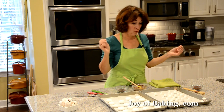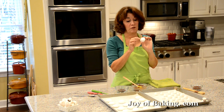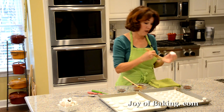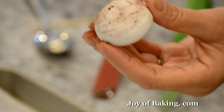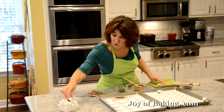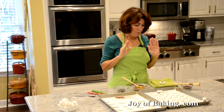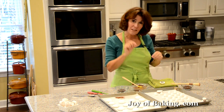Once dry, you can leave the caps pure white, or if you want, take a brush with a little cocoa powder and lightly dust the tops to give them a more realistic, earthy look. I'll try one of these I made yesterday — nice and crisp on the outside, and they just melt on your tongue. I love that little bit of chocolate to offset the sweetness.